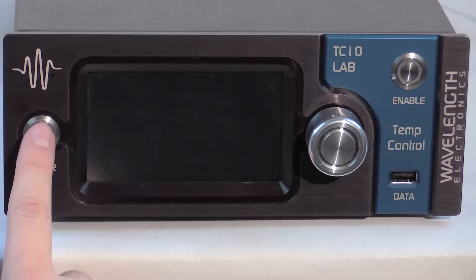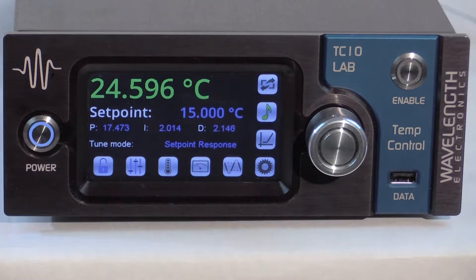The control screen is always shown at power on. Once the front panel is on, the actual temperature of the sensor is shown in green in the upper left corner of each screen. Blue text is editable while green and white text are not.